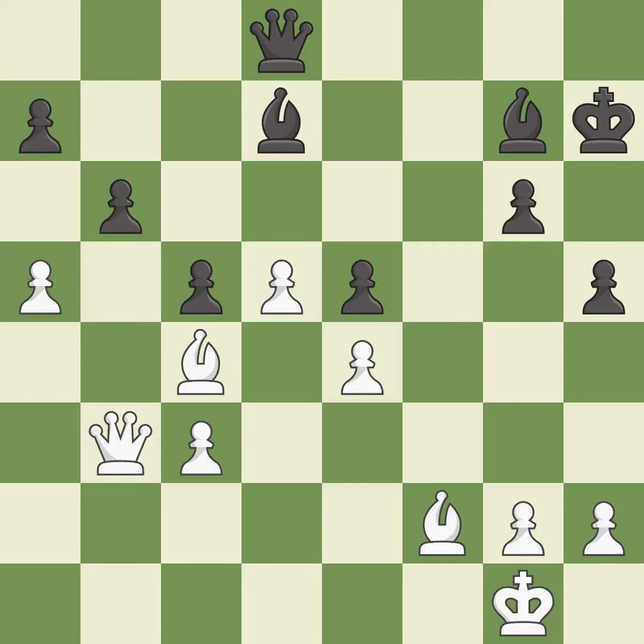This overlooks an opportunity to offer an equal trade of pieces — it is a mistake. There was only one good move in that position — it is a miss.